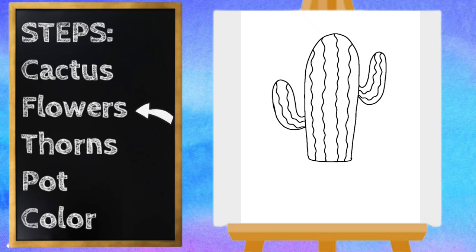Next, let's draw the little flowers at the top of our cactus. Let's start with our center — the flower is just little curved lines and they connect. And let's do two little curved lines on that side. We're going to do the same thing on each little arm of the cactus, and on this side too.